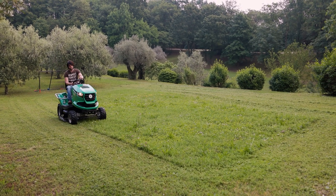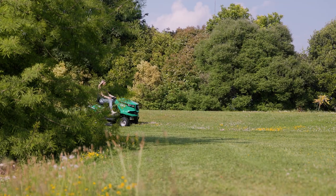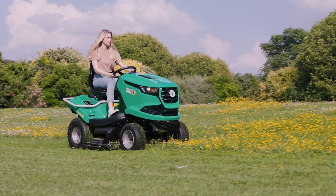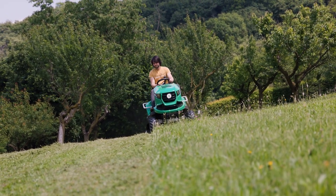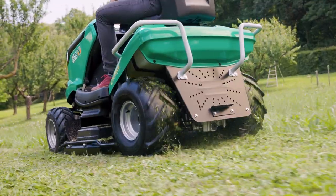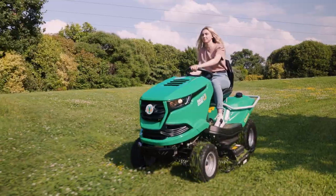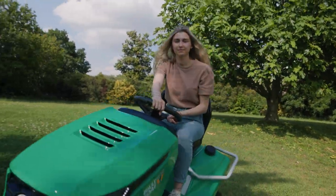Besides mowing, the Outback tractor is also a great help when maintaining your property. The selection of available accessories currently includes a snow blade, snow thrower and a sweeper brush. If you're looking for a high grass brush cutter that offers the comfort and versatility of a lawn tractor, the Billy Goat Outback tractor should be high on your list.